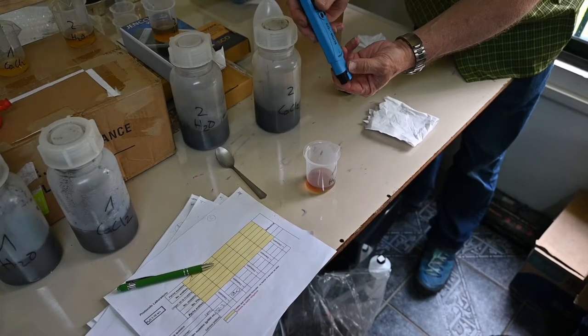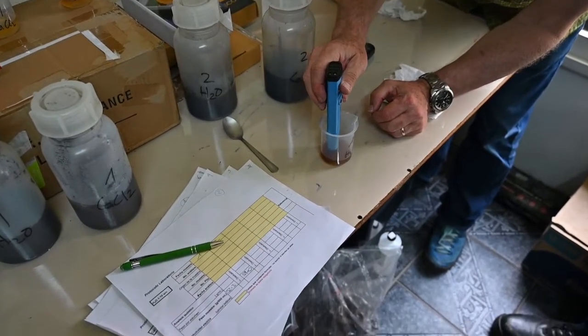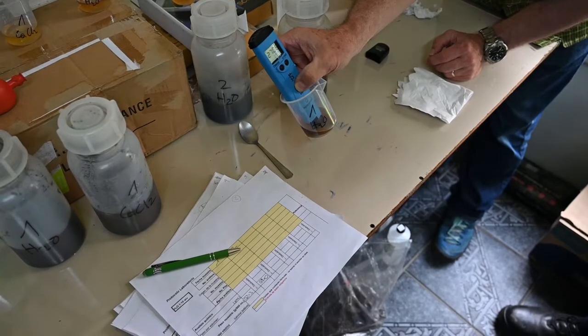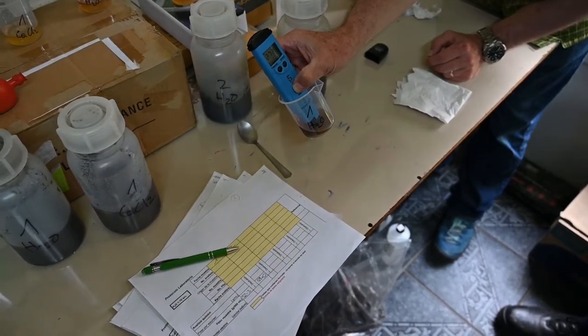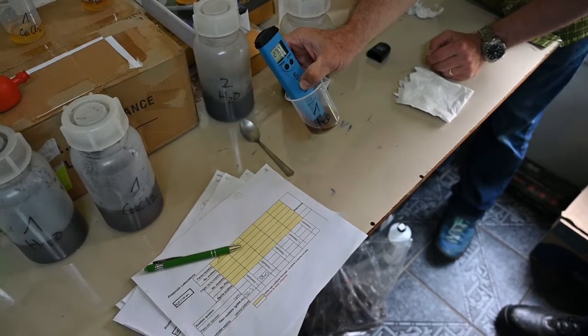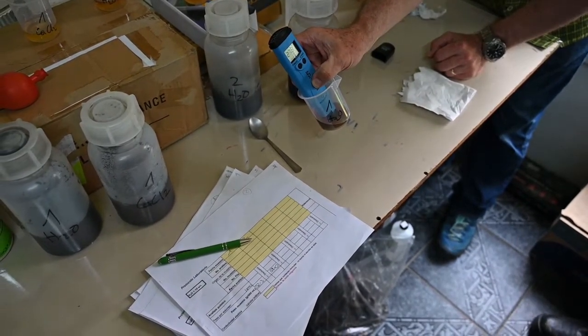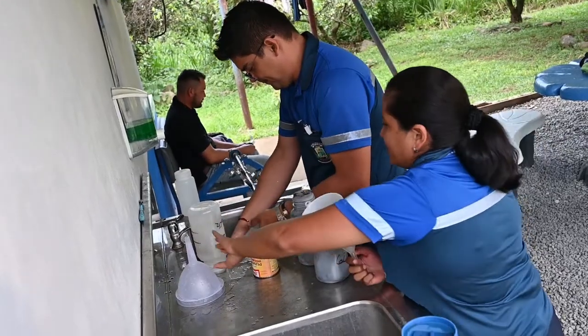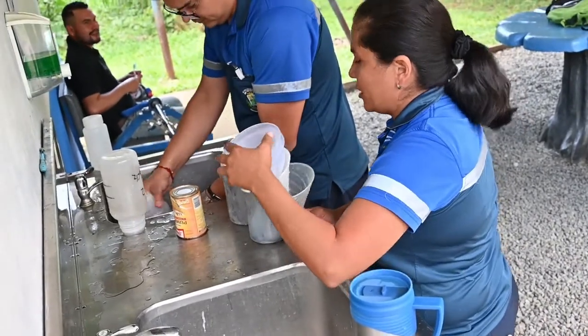The salinity of the compost is measured in the aqueous extract. To do this, immerse the electroconductivity meter in the extract, making sure that the two electrodes of the apparatus are in the extract. Read the result and record it in the laboratory protocol. Once the analysis is finished, wash all the equipment well and rinse it with distilled water.